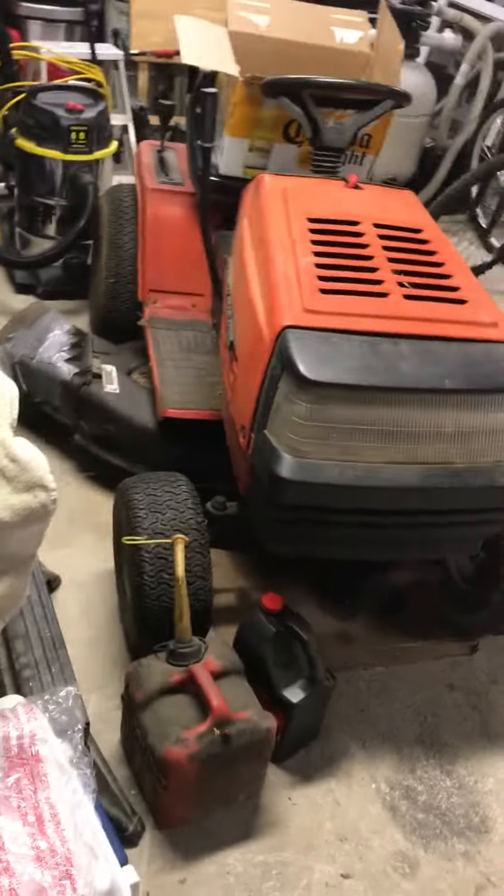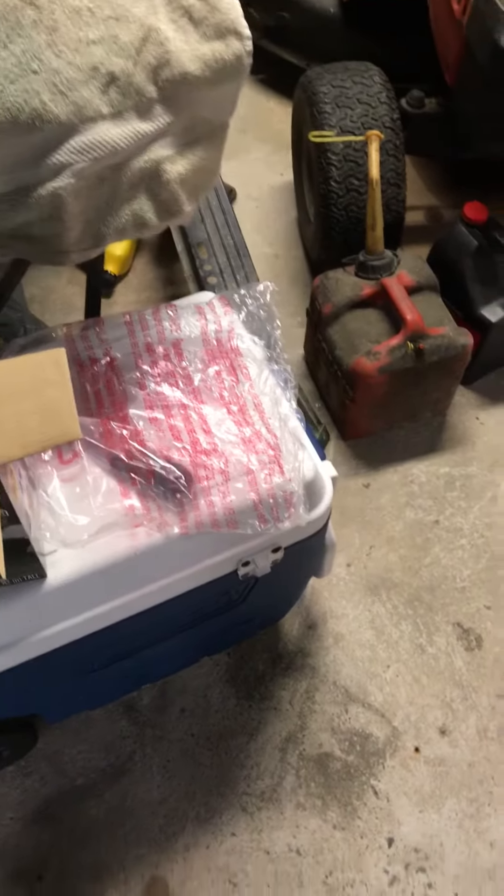Hey guys, Holiday Master here, and today I'm at my Grammy's house and I have two inflatables I'd like to do a review on.